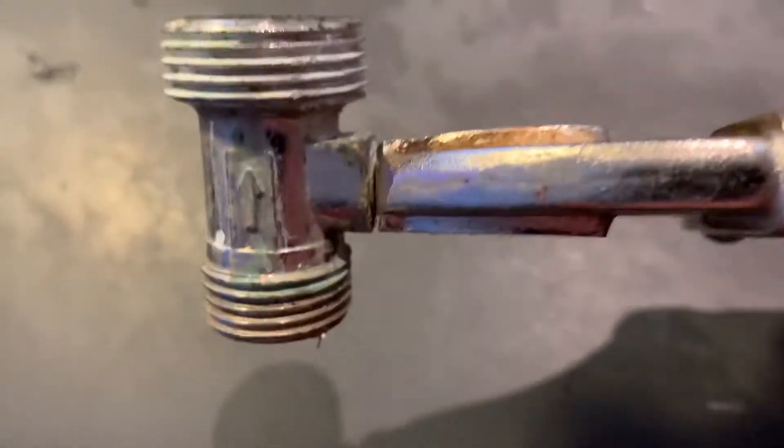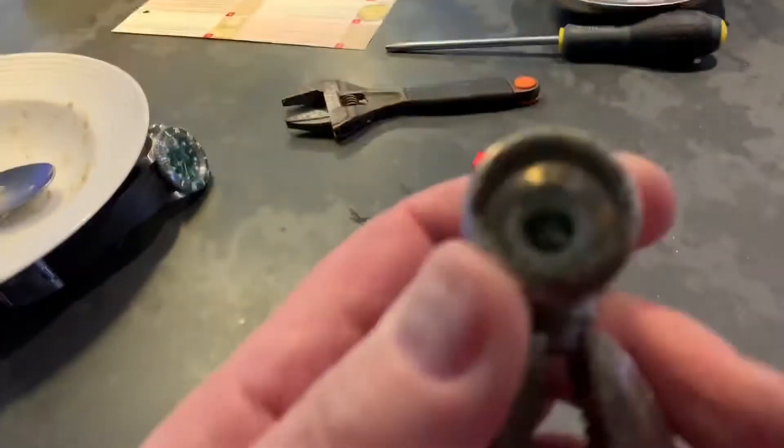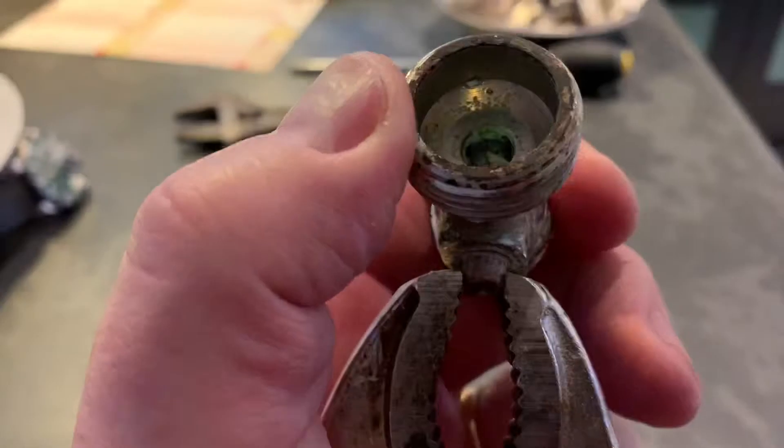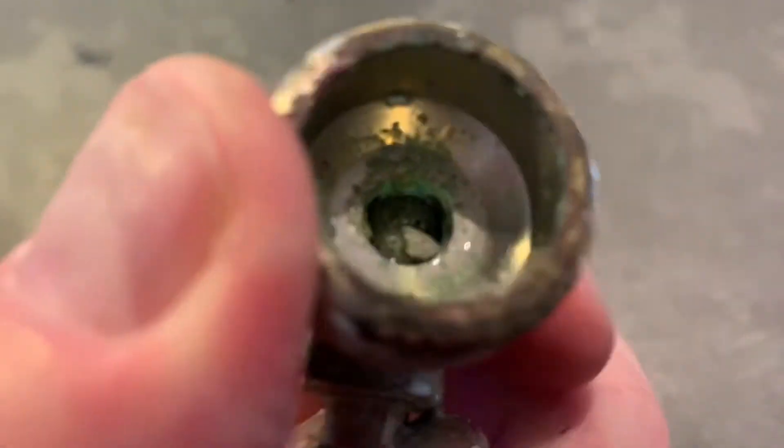Now the problem transpired to be this little valve here, which when I turn this handle — basically when you turn it — it's meant to open and close the little valve inside it, which it isn't doing. It's just completely blocked in there, and at whatever angle you have it at, it's open a little bit — enough to leak.